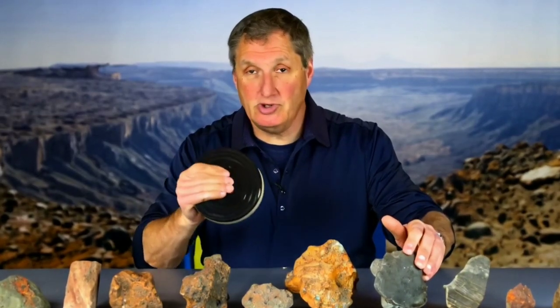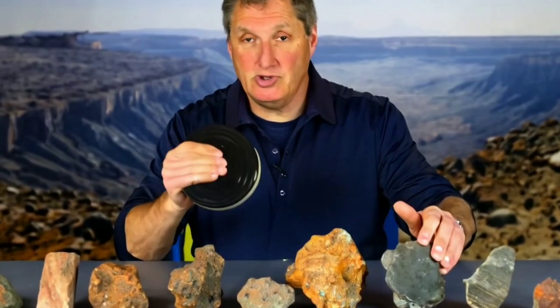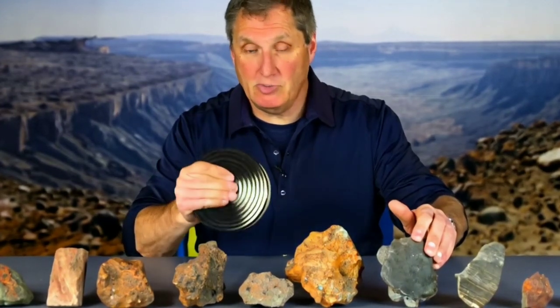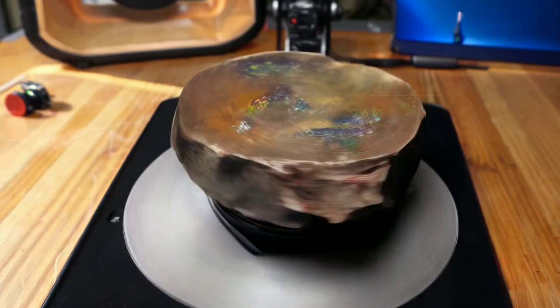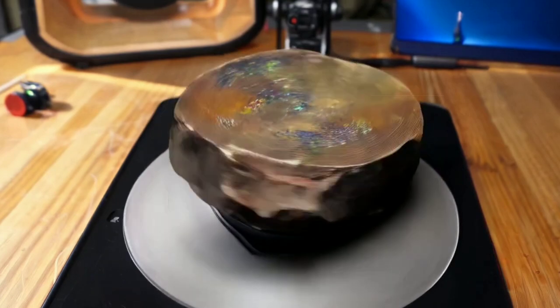Welcome to Diamond Hunter. Today we're diving into the fascinating world of meteorites. I'll be showing you how to test if that mysterious rock you found is a real meteorite, all from the comfort of your own home. There are several tests we can try, so stick around until the end for the most effective methods. Don't forget to subscribe to Diamond Hunter and give this video a thumbs up. Let's jump right in.